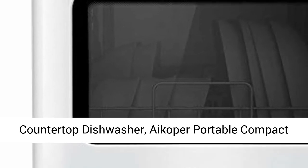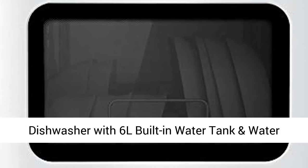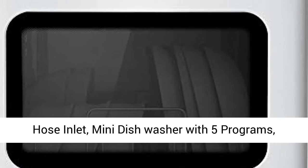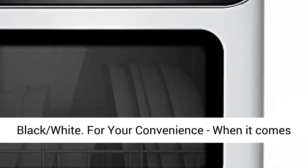Countertop Dishwasher — ICA portable compact dishwasher with a 6L built-in water tank and water hose inlet. Mini dishwasher with 5 programs, quick wash, designed for small apartments, dorms, and RVs. Available in black and white.